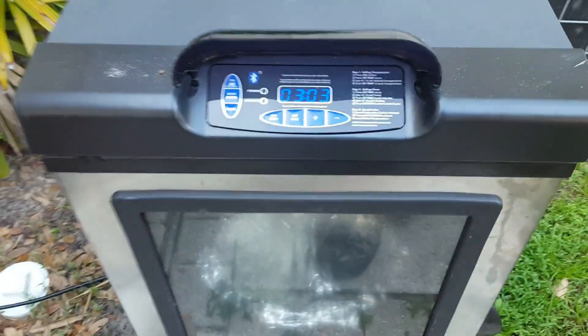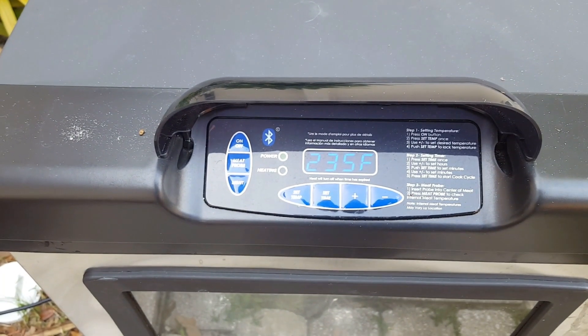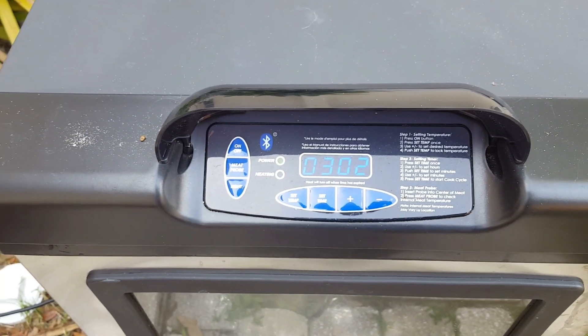I got this on my smoker here — it's at 235 right now, it should be 225. Anyways, I'm going to bring it down to 225 and I'm going to do it for about two hours.